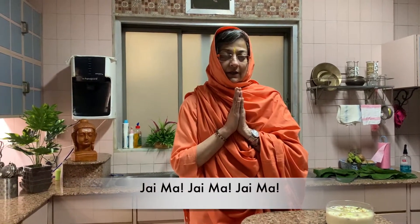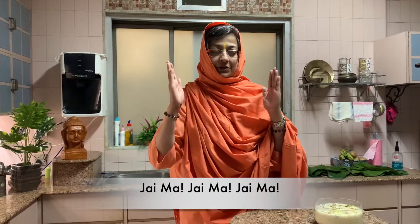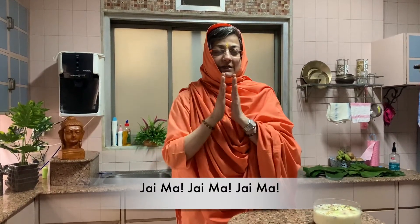Om Sahana Vavatu, Sahana Hunatu, Sahabinyam Karvavahe, Tejasvi Lavadi Kamastu, Maavid Mishavahe. Om Shanti, Shanti, Shanti. Bodo Shri Srimanandamayki, Jai. Bye!